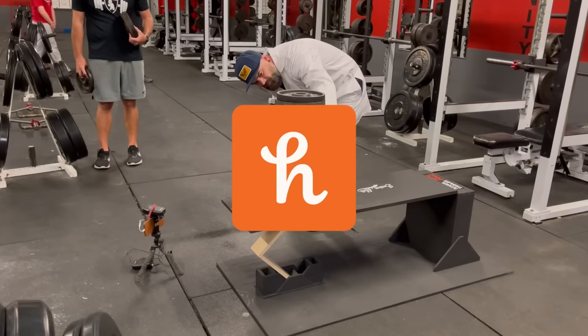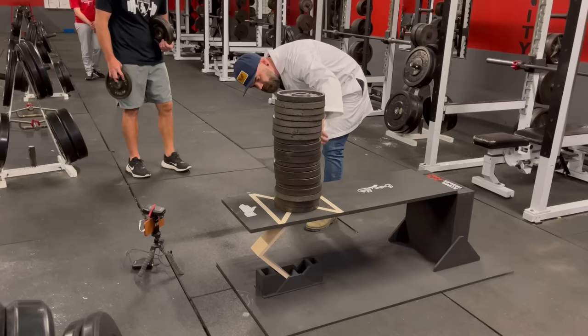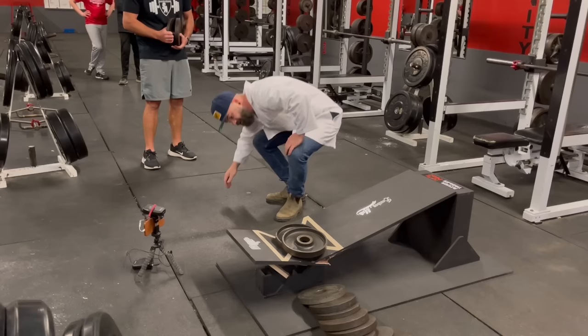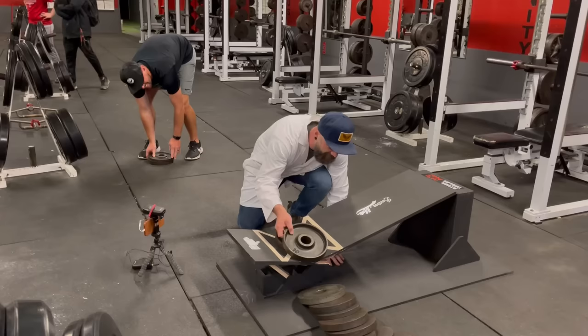This video was sponsored by Honey. That's 200 right there. It broke our board. Wondering why I'm in a smelly weight room breaking things? Yeah, it's a long story. Let me fill you in.